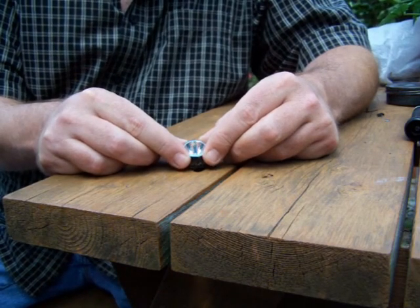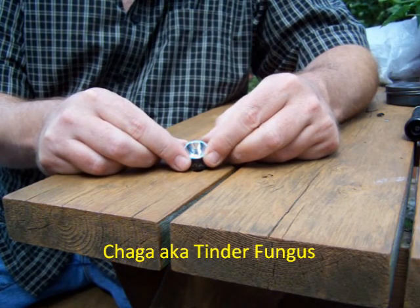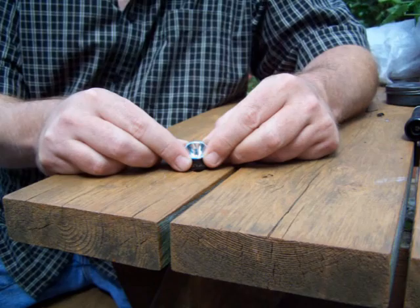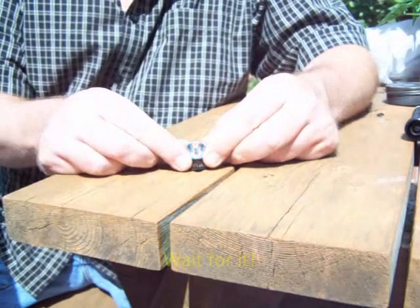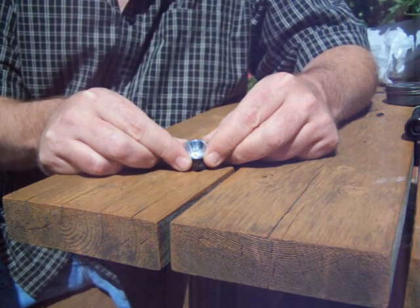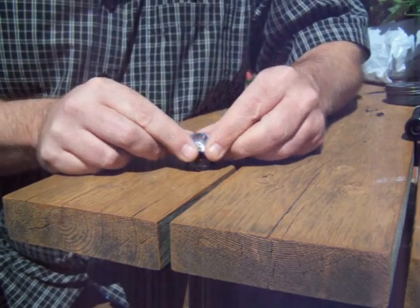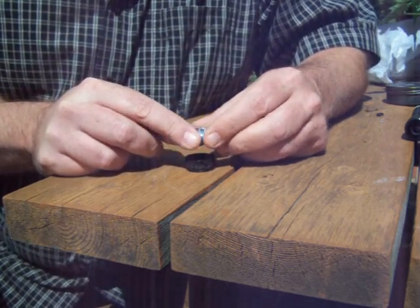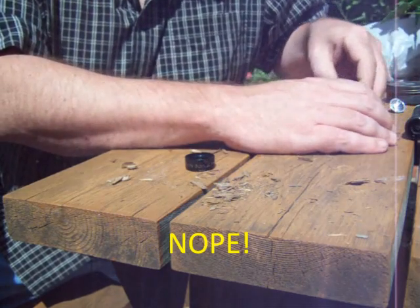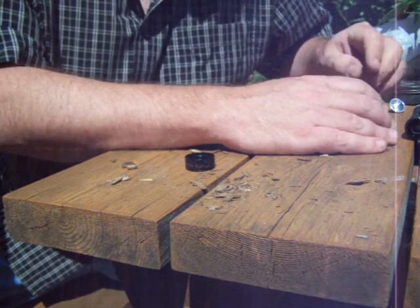I have a little piece of chaga in the center there. Let's see if this sunlight will ignite it using the parabolic lens. It's real windy today, it's kind of tough keeping everything in place. Here comes the sun — oh yeah, look at that, it's already smoking! The sun just came out and it's already smoking. Wow, I can't believe that. I'm going to see if I can get this into a tinder bundle and blow it to flame. My little piece of chaga just burned right up before I had a chance to blow it to flame.